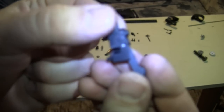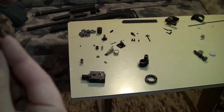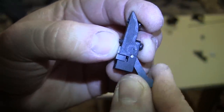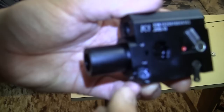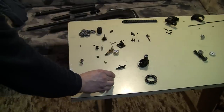Once you raise this lever, it actually pushes this mechanism forward — this is what is fixed here — enabling you to rotate the magazine freely.